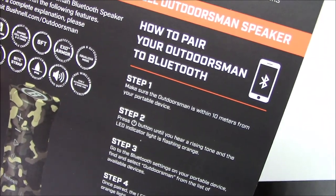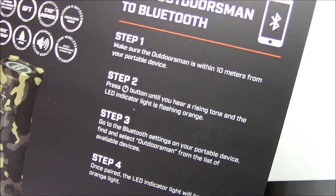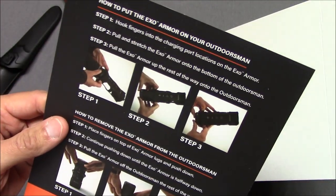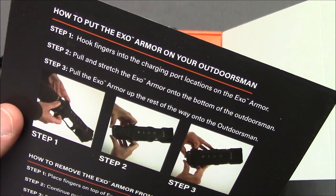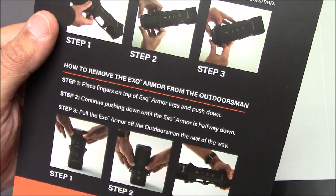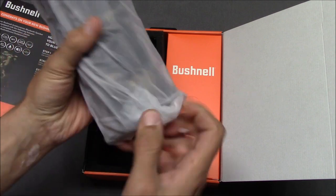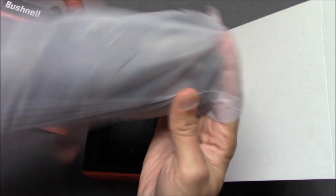Step one: make sure your Outdoorsman is within 10 meters. Press the power button until you hear a chiming tone. Put Bluetooth setting on your paired device — seems pretty straightforward. How to put the EXO Armor on your Outdoorsman — looks like you stretch it over. This is pretty nice. Again, I just lucked out and got this from Target Sports USA. Maybe I should have turned around and sold this, but I kind of liked it — I thought I'd keep it.